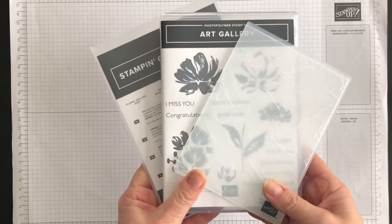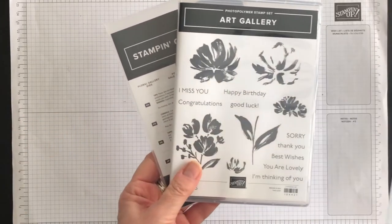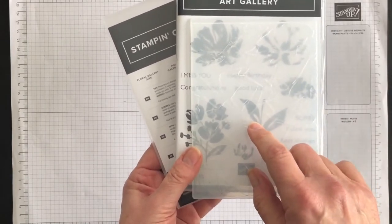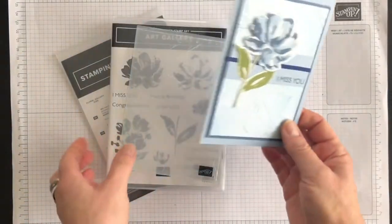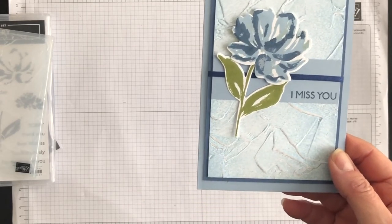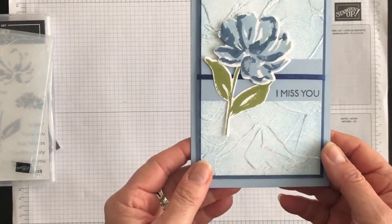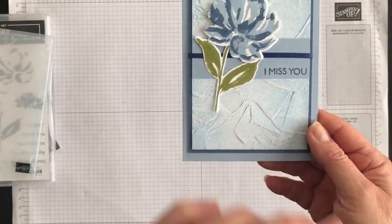A second card idea I created using the exact same technique was with my Art Gallery bundle — the Art Gallery stamp set and the Floral Gallery dies — and I used the Painted Texture 3D embossing folder. I used my Seaside Spray and Misty Moonlight colors, plus Old Olive. I think that's a beautiful textured background with a touch of color to it.